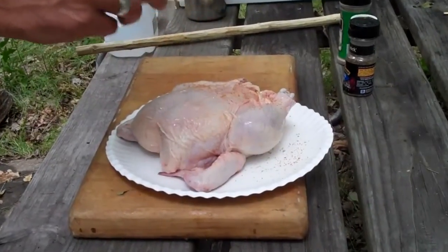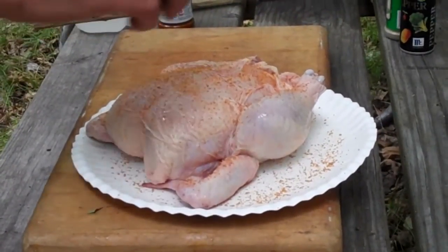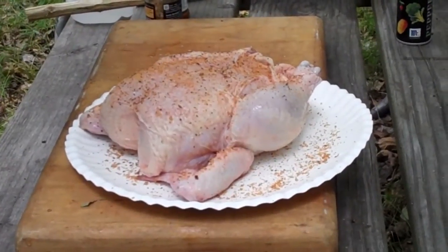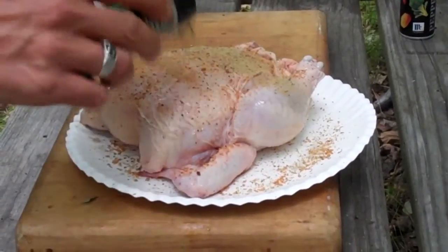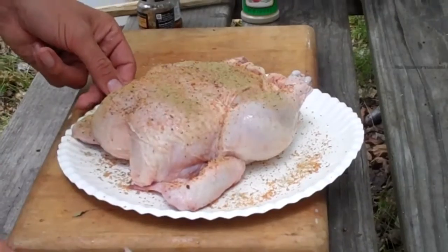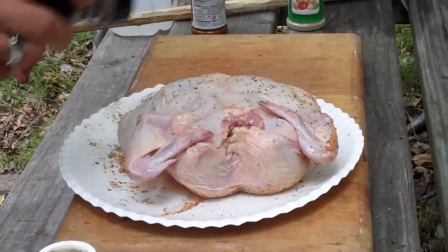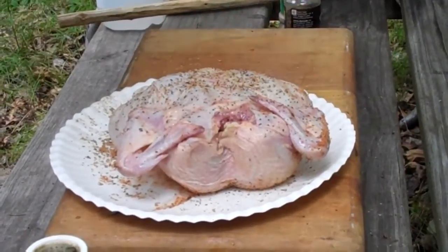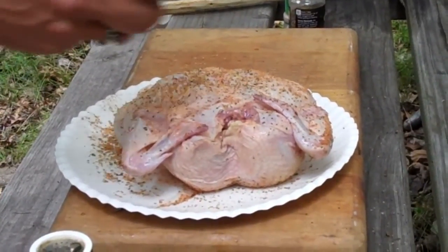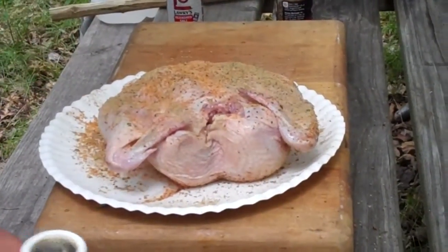I have my whole bird. I'm going to season it up. A little Lowry's seasoning salt, some Montreal steak seasoning, some ground sage, some black pepper. Season up on one side, roll it over, season the other. Some more of our sage, black pepper.